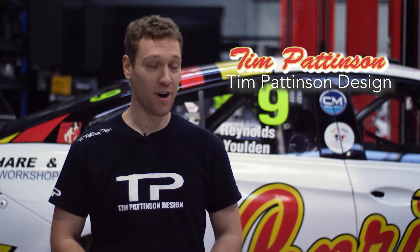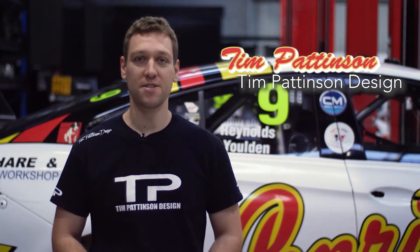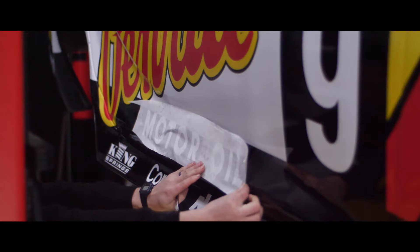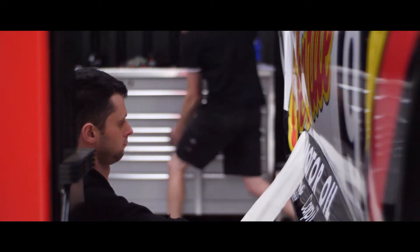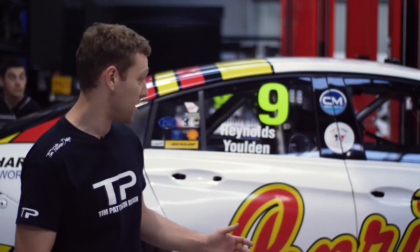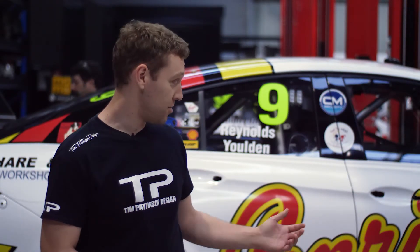I'm Tim from Tim Pattinson Design and I've been working with the guys at Erebus and Penrite to bring together this livery. We started in early May with a concept idea, looking through 80s cars that we could transform into a modern interpretation of what the cars used to run back in the day. There were a few different ideas until we saw an image that was used in iRacing and we've transformed the 1986 Chickadee VK Commodore into the ZB Penrite Commodore that you see today.